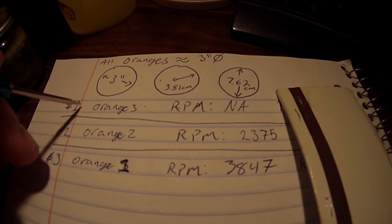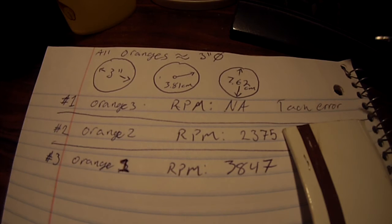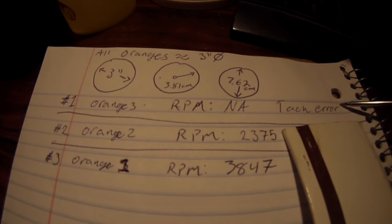Test number one: I used orange number three. Unfortunately, I had some issues with the laser tachometer, so I didn't get a reading on that one. This tach error means I didn't get a full trial of three.